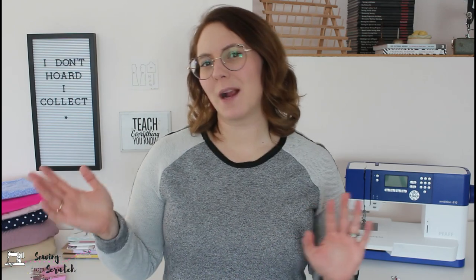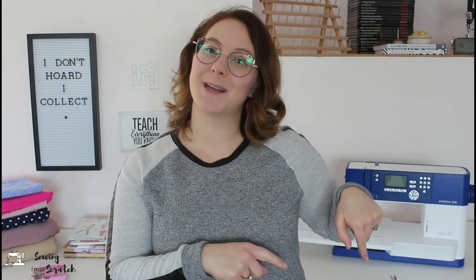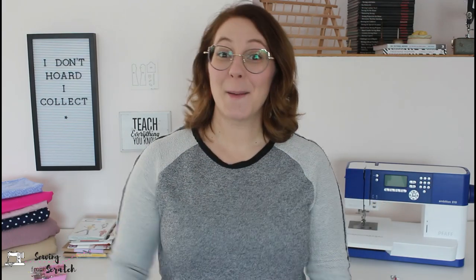Thank you so much for watching and sticking to the end. I hope this video was helpful and made you not so intimidated by the blind hem foot. You can really use it in almost any application anytime you would hem something. I don't know how much I would recommend it on knits just because it isn't a stretch stitch per se, but it's great for a lot of woven garments. If you did enjoy this video make sure you give it a thumbs up and subscribe to my channel. I'll catch you in the next one. Bye!